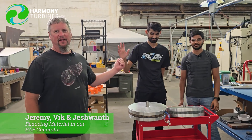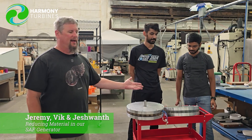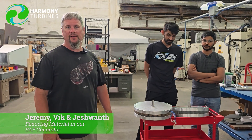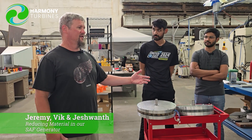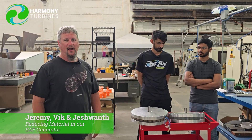These are Harmony Turbine homegrown, home-built generators here. This is Jeremy, Vic, and Jeshuan with Harmony Turbines. We're just doing a quick brief test here — we want to weigh how much our generators currently weigh. We did some machining to take some weight out of the housing so that we have a lighter, more efficient unit to use. This is just a brief video to show you the weights on our original generators and then what we're looking at with our Mark II version of the housing.